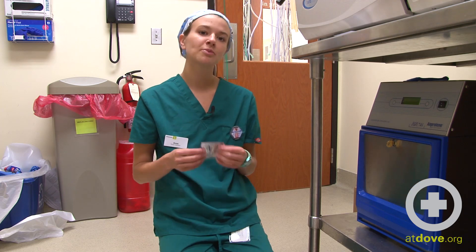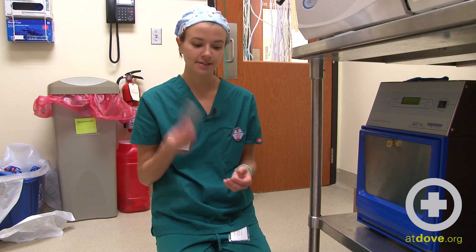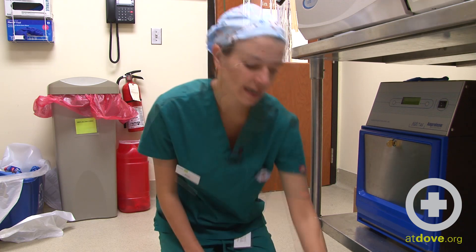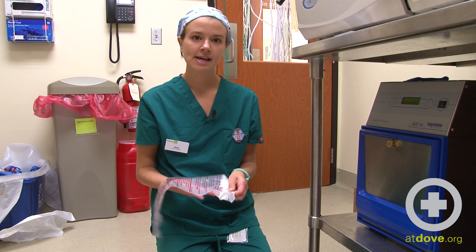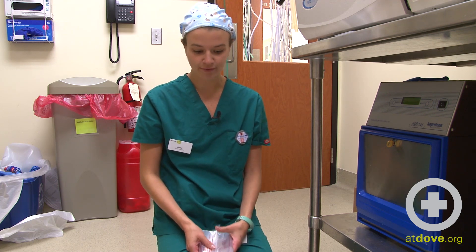I have a humidity chip. Humidity is very important to the sterilization process when you're using ethylene oxide, so I have one chip here, and then I have my ampoule that contains the ethylene oxide that will actually sterilize the items that I have wrapped here.